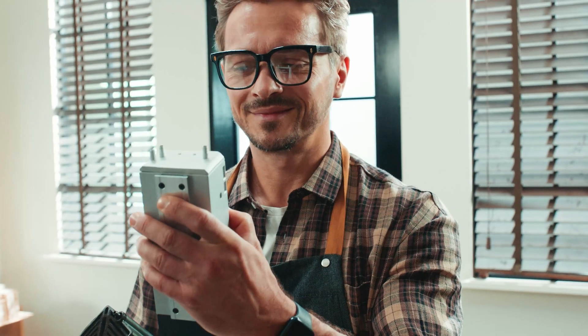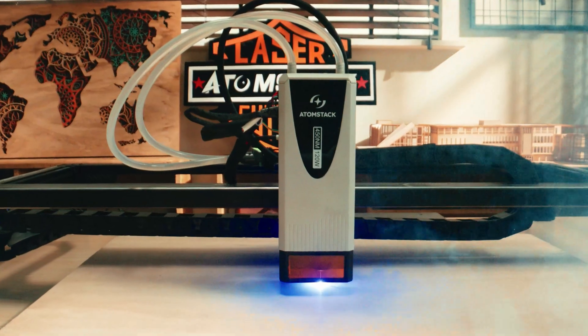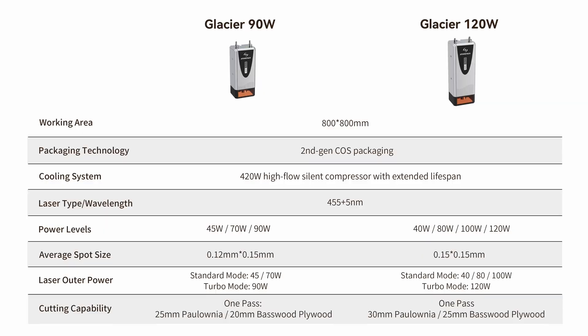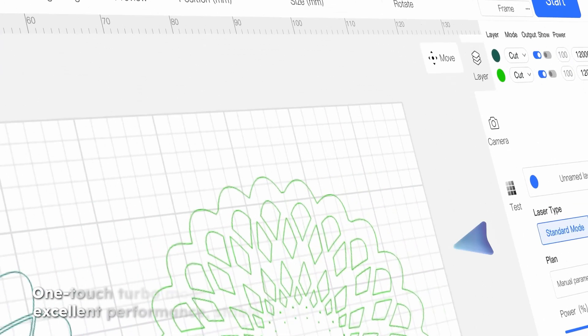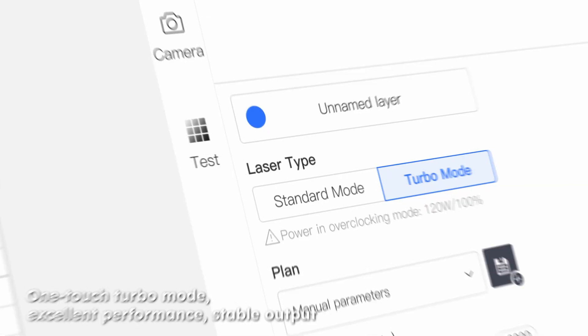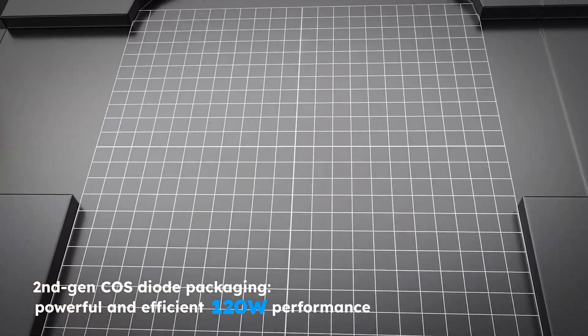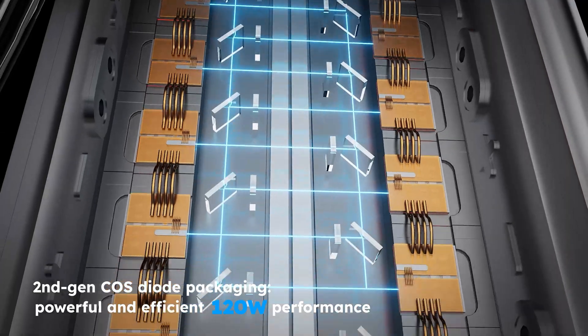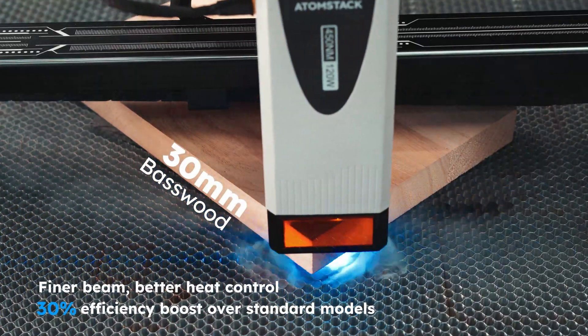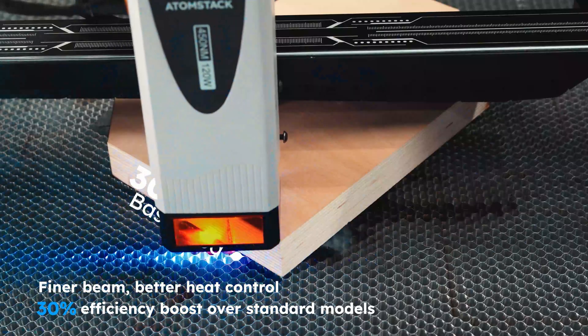Just focus on creating — we've taken care of the rest. Choose the Glacier that fits your needs: 90 Watt or 120 Watt model. Activate turbo mode with a single click, boosting peak power by 20%. Cuts through thick wood, acrylic, and nearly every material you use, with efficiency increased by over 30%.